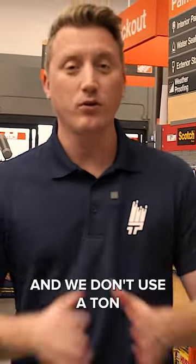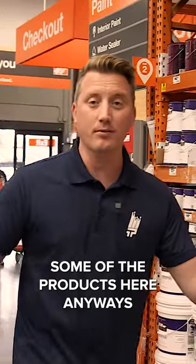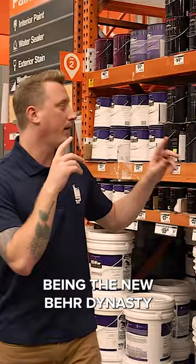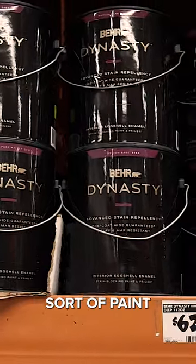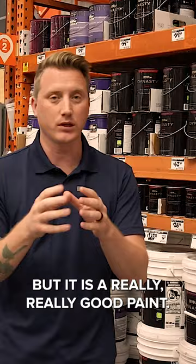We're at Home Depot here today, and we don't use a ton of the Behr products or much of the paint from Home Depot, but we're going to talk about some of the products here anyways because there are some that we use and like. One of those being the new Behr Dynasty, which is their new top-end paint. The Behr Dynasty is a one-coat coverage sort of paint, paint primer in one. Still have to do two coats most of the time, but it is a really, really good paint.